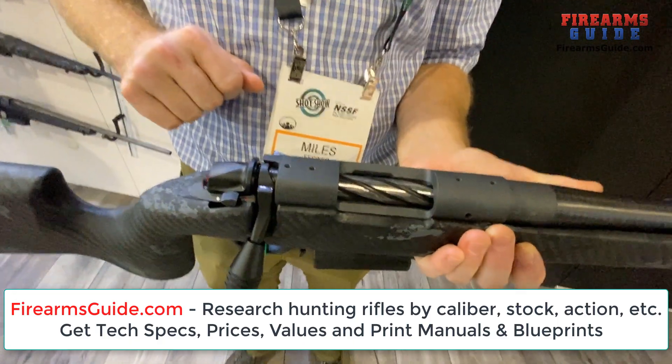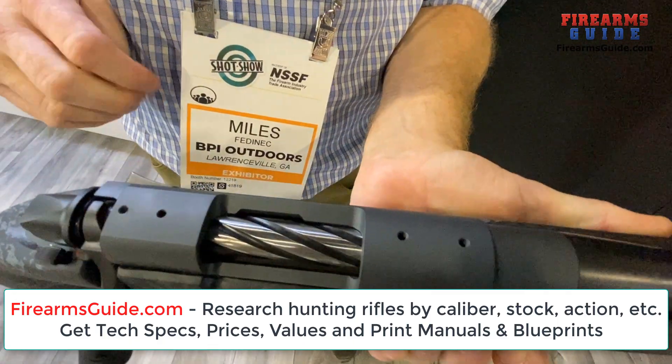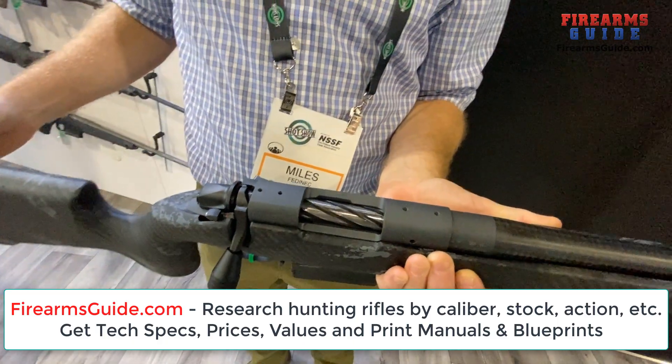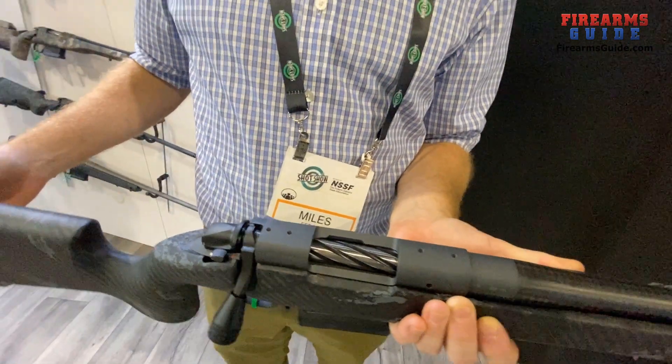It uses Remington 700 style bases, which makes it easy to put whatever accessories you want on it. People can switch accessories from another gun to this one when they buy it — that's important.